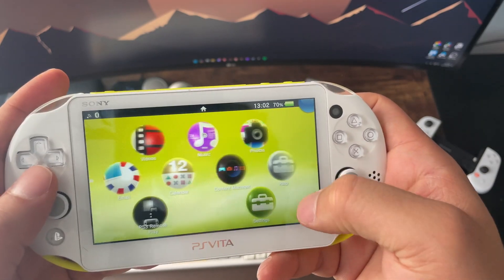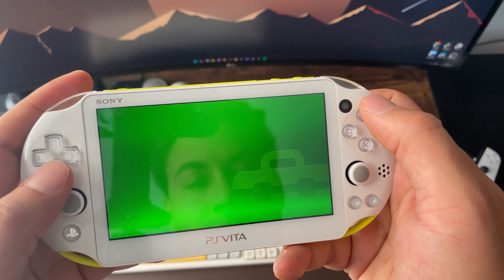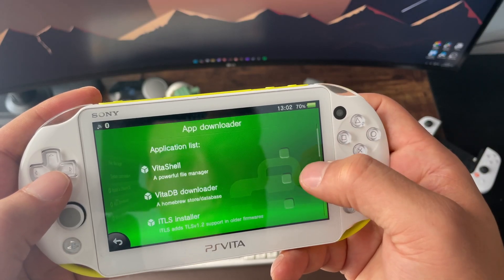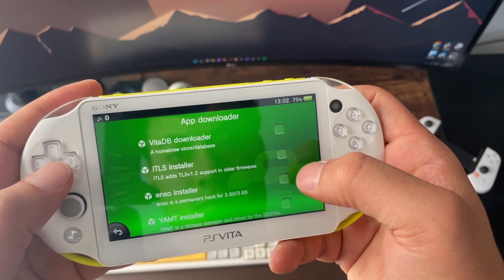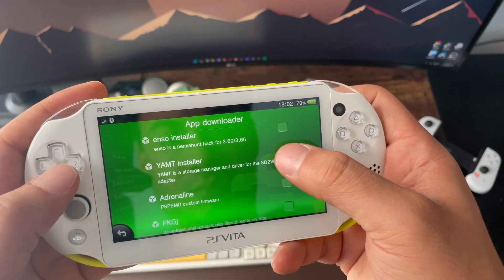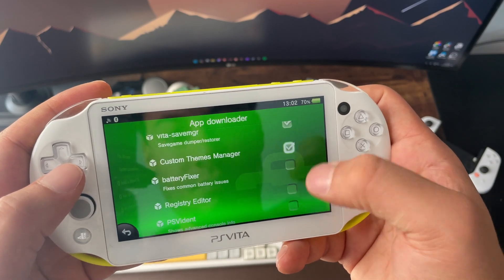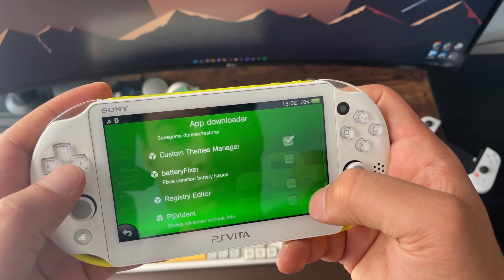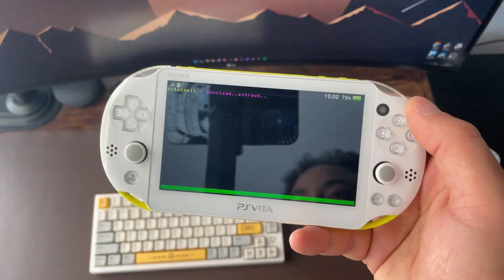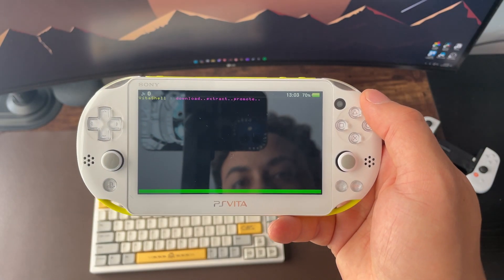Now that storage is set up, let's go back into Vita Deploy and cover some useful software you can install. You can install VitaShell, which is very important for navigating the file system on the PS Vita. You can also install VitaDB Downloader for community add-ons, PKGJ which is where you can install your Vita games, and a Save Manager to back up your data if you ever lose it.